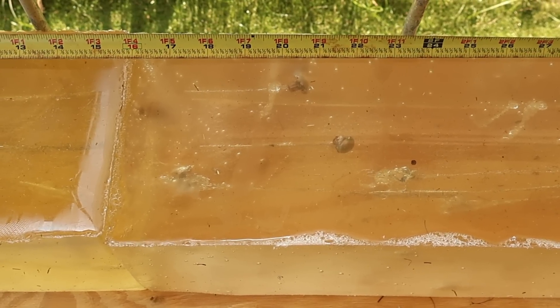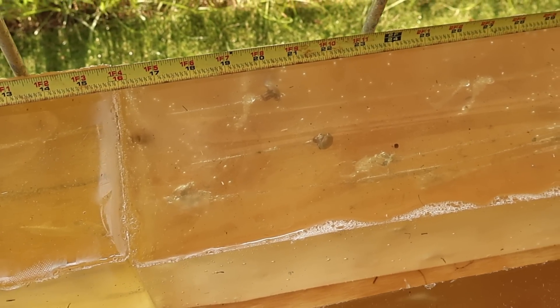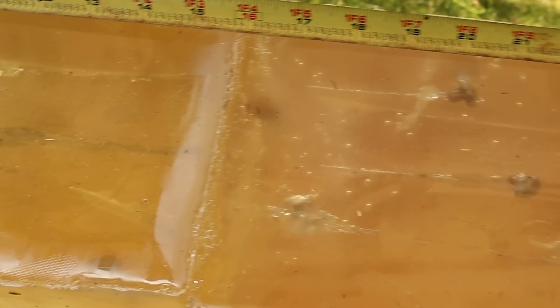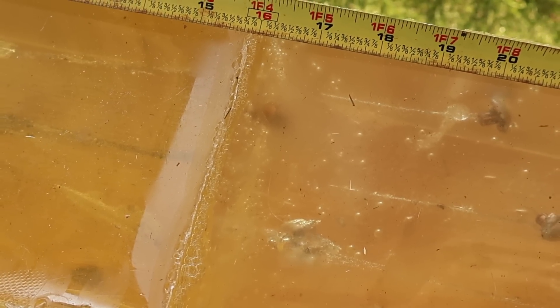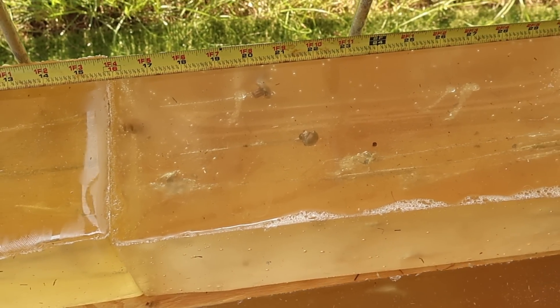And then the bullets stop in the typical range for a lot of whitetail cartridges. Being that this is whitetail ammo, this isn't bad performance — this is actually pretty good. Although I wish I would have seen the bullet hold together on that third one. Regardless, let's go ahead and dig them out and take a look.